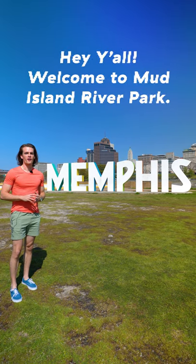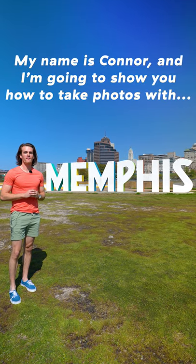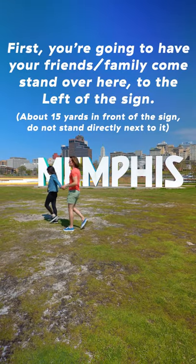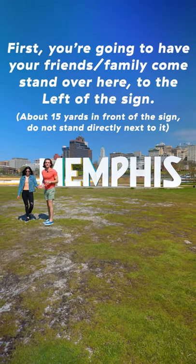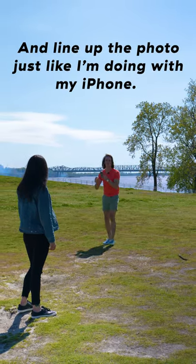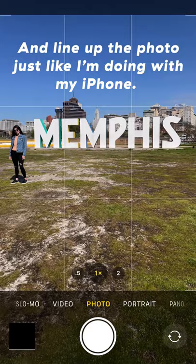Hey y'all, welcome to Mud Island River Park. My name is Connor and I'm going to show you how to take photos with the Memphis sign. First, you're gonna have your friends and family come stand over here to the left of the sign, and then whoever's taking the photo is gonna walk over here and line up the photo just like I'm doing with my iPhone.